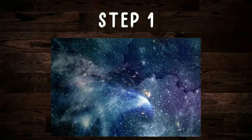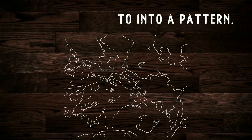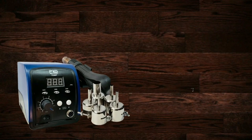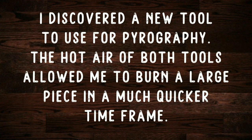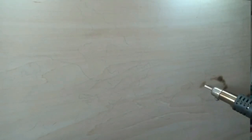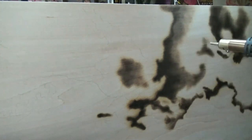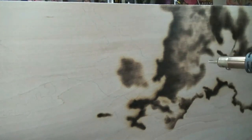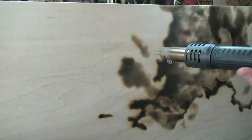Welcome to Drawing with Fire. I'm Valerie, your neighborhood pyrography artist. Today I'm going to quickly show you how I used only hot air to burn a 20 by 24 Corvus Nebula. The whole burning process with the hot air took 13 hours. I'm using both the torch-in hot air tip and the Pro Stormer soldering hot air gun.